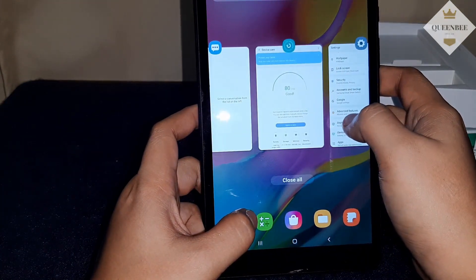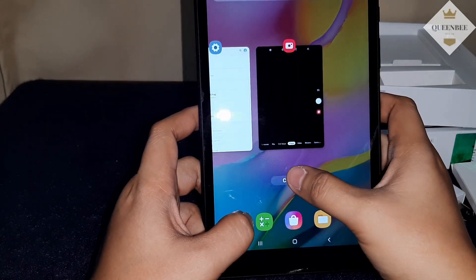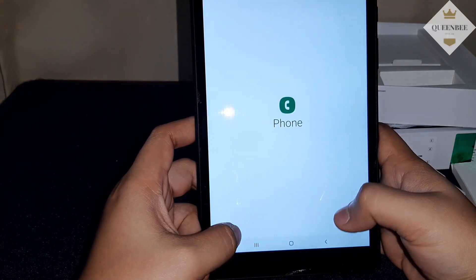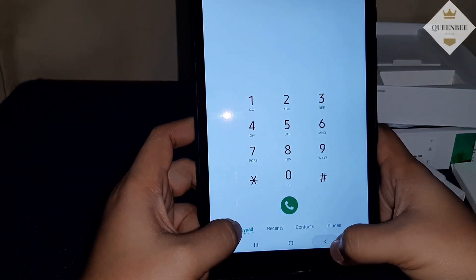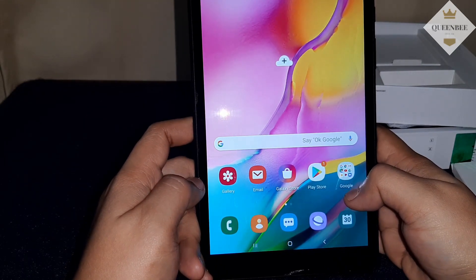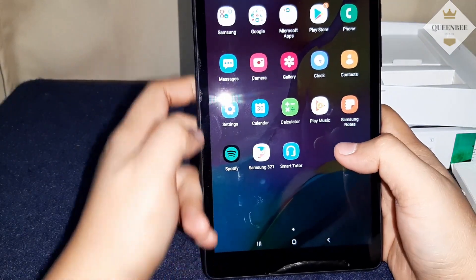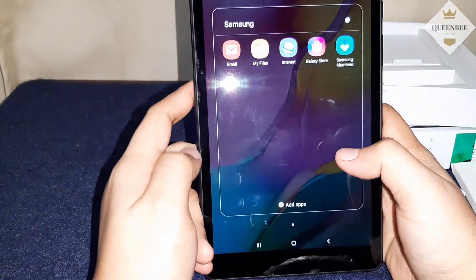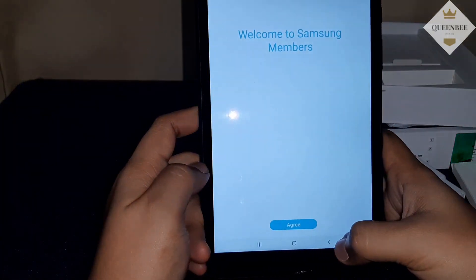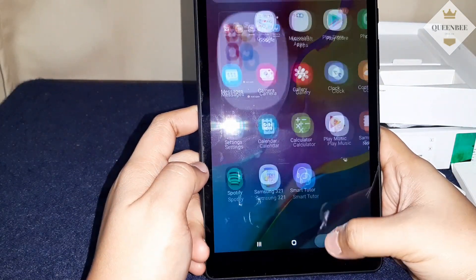So yung recent apps — i-close muna natin. So, nilalagyan sya ng SIM card, gamitin parang cellphone. Tapos Samsung Members — kahit hindi pa nakakonect sa internet, dun ka makakakuha ng benefits.